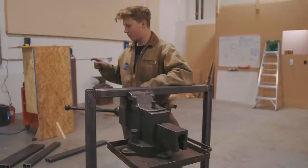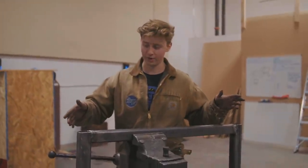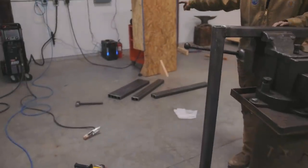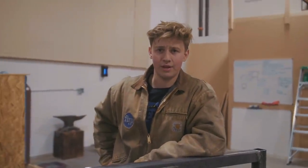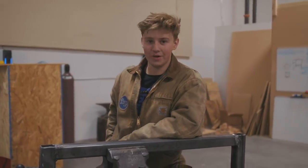Now Alec is going to weld up the second frame while I continue grinding off my super clean not pigeon-poopy looking welds. Then we'll weld the two together using some 29-inch pieces of square tubing, then we'll weld the casters on the bottom, and then we'll weld the big — is it half inch or five-eighths inch plate? It's half inch. Half inch plate on the top, and we'll have a roly-poly welding table.